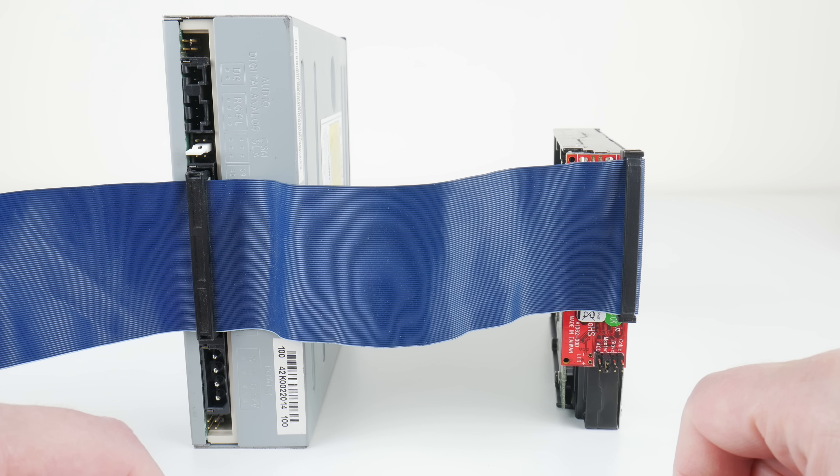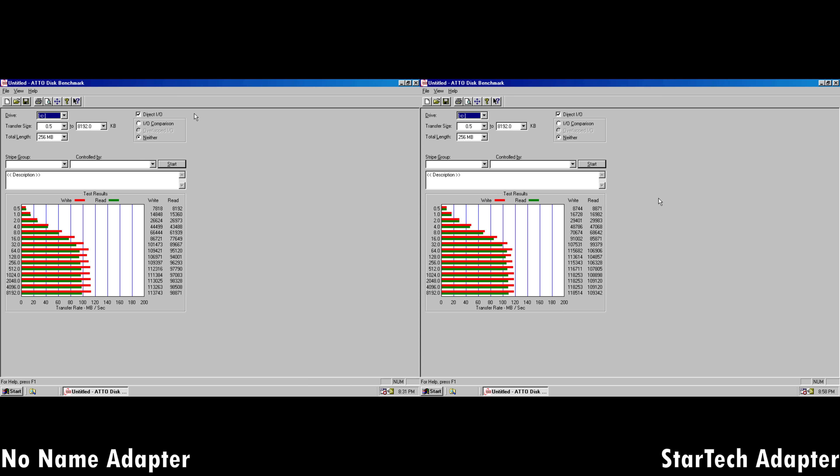The difference in the benchmark is only four seconds. The no-name adapter took 5 minutes 48 seconds to install Windows 98 SE, while the StarTech adapter did it in 5 minutes 44 seconds. The ATTO disk benchmark also shows the StarTech is faster — reading almost reaches 110 MB/s versus under 100 for the no-name, and writing up to 118.5 MB/s versus 113.7 MB/s for the no-name. So the StarTech does benchmark a little faster.